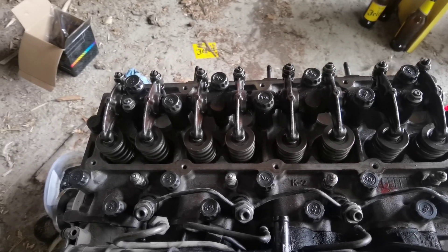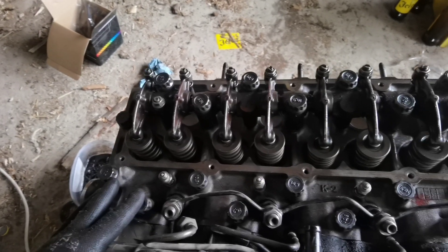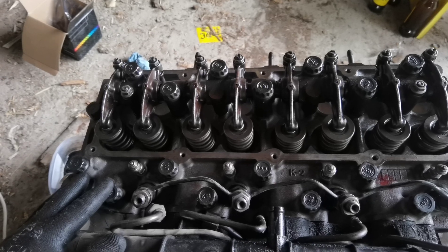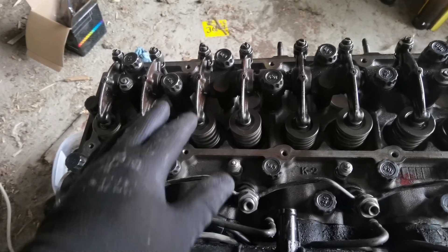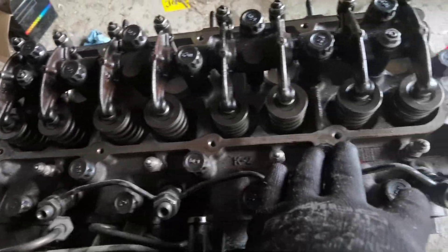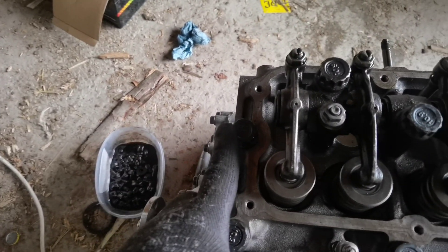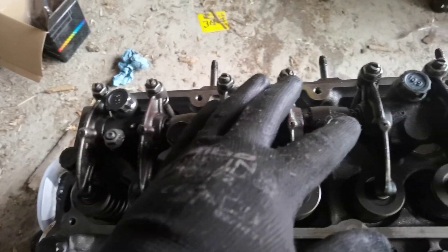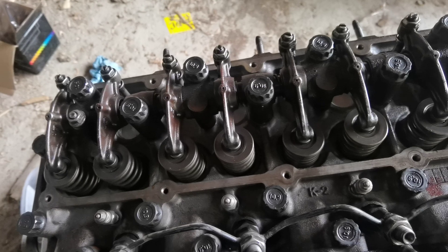If you are looking all over the internet for how to tighten the head bolts for the Kia G2 engine 2.7, basically you have short and long bolts. The short bolts are closer to the intake manifold, plus one here on the side. The longer bolts are on the rocker arm.